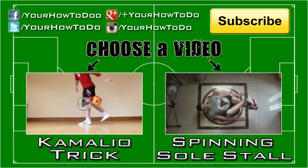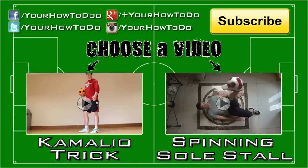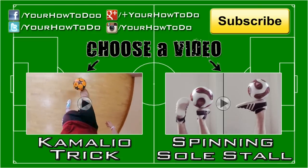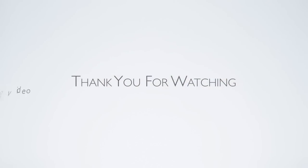Hope you enjoyed this tutorial. Click subscribe to see our newest videos first. Check out our channel for similar football videos. Leave a comment below on what you want to see next. Thank you for watching — see you next time.